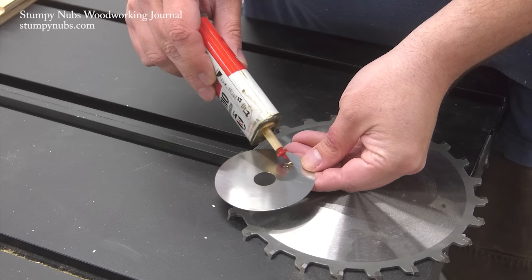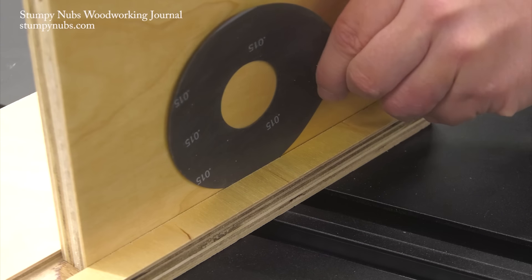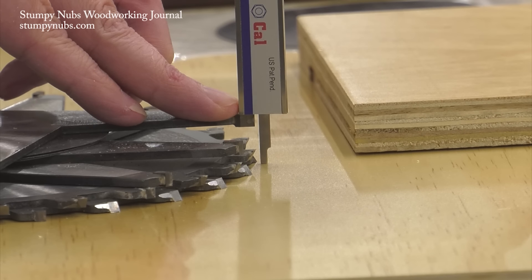I'm not going to go into how to set up your dado set for your material. We have a separate video full of tips on that, which I'll link to below. It's really good — you should check it out.